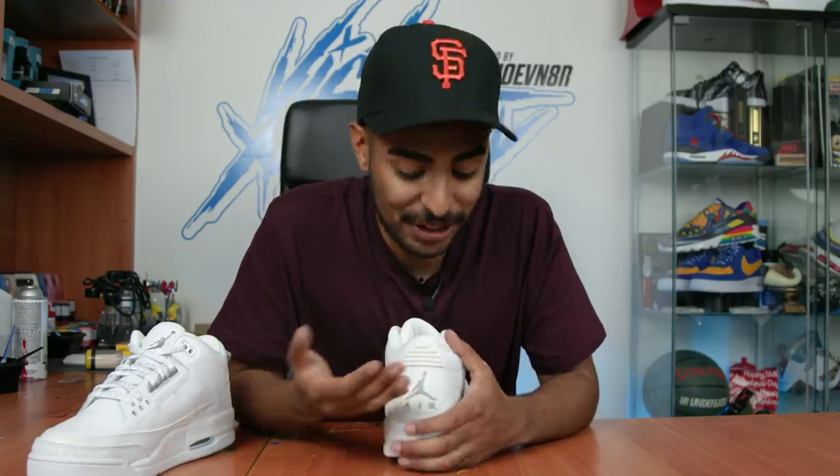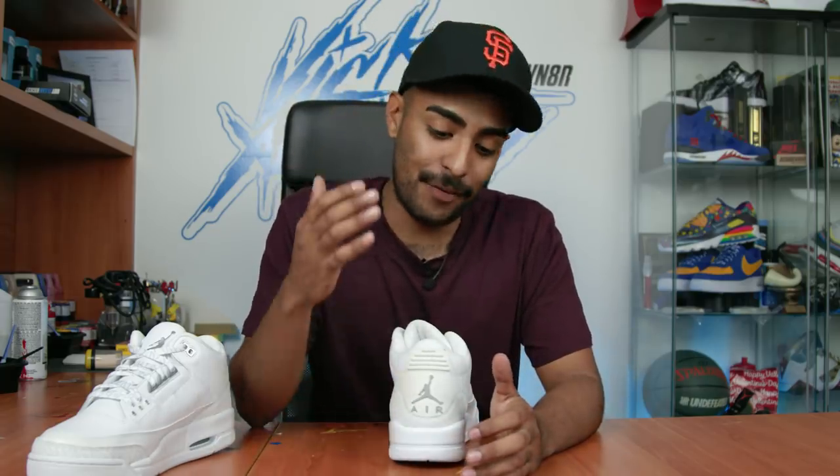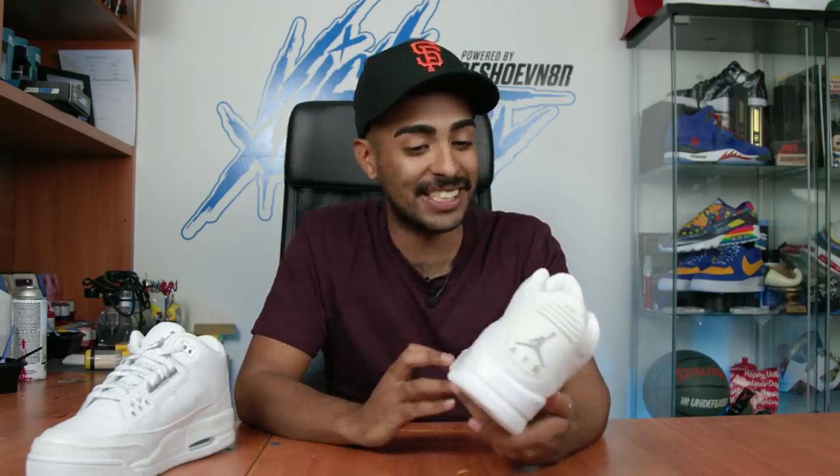I'm gonna cut this back tab out, shave off the Jumpman and the Air, and have Daniel recreate a Cactus Jack logo that goes on the back of the tab - just like on the Cactus Jack 4s. Hopefully the shoes turn out good - it's a lot of work, a lengthy process, a lot of paint, so let's get to it.